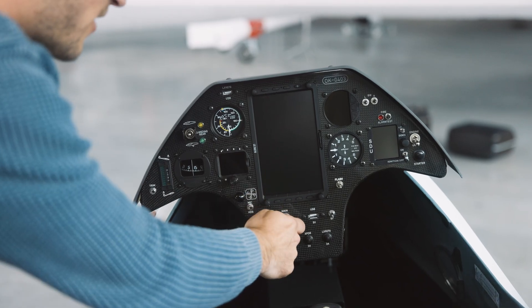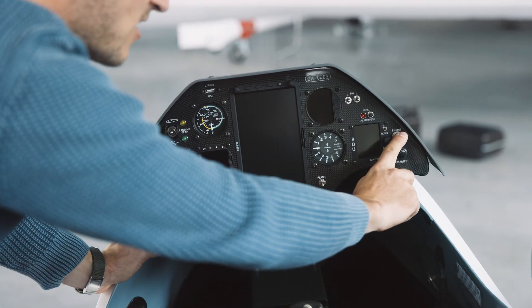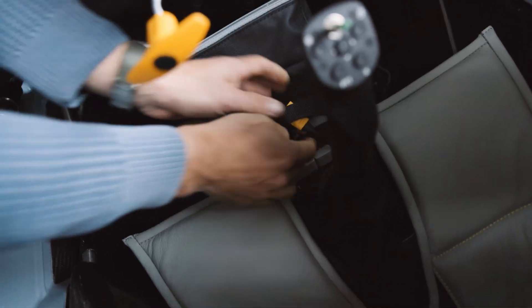Now we check that the switches are turned off: the main switch, the engine switch, and also the ignition is turned off. That's really important for your safety. They are secured.